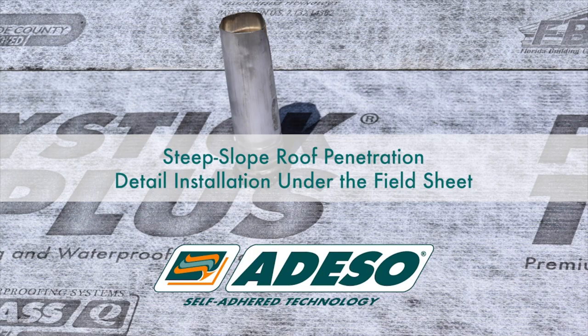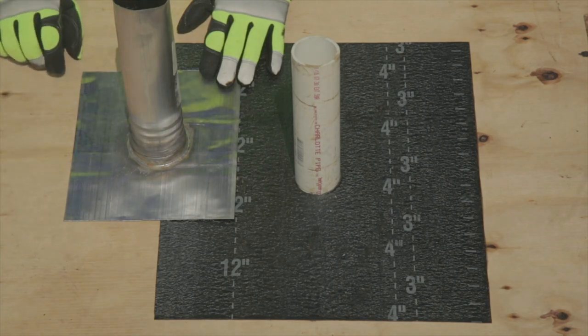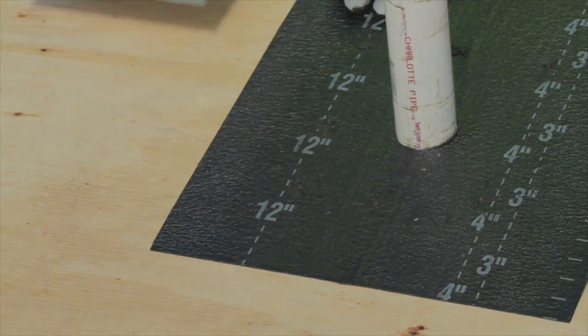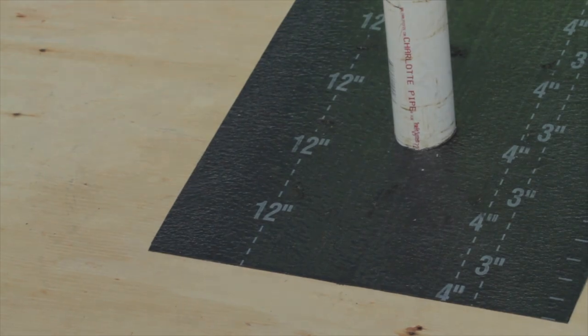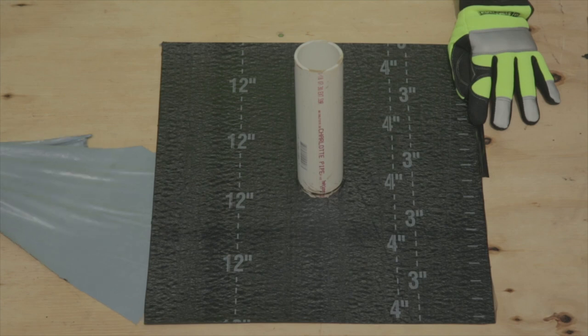Steep Slope Roof Penetration Detail Installation Under the Field Sheet. For the first detail, where the penetration will be installed under the field sheet, you will need to install a separator sheet between the deck or substrate and the penetration. We recommend that the separator sheet be a film surface product to allow ease of installation of the field sheet.